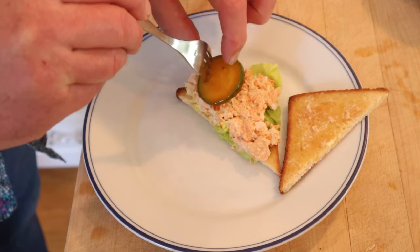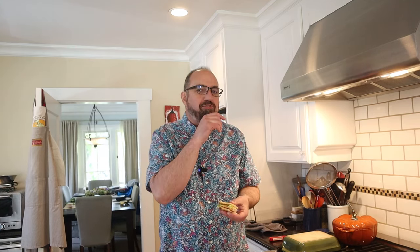I almost forgot our cucumber slices that have been marinating in French dressing. Let's give this salmon and cucumber sandwich a go. It's a little messy. Flavor-wise, not bad. You got that onion, the celery's kind of disappeared, the richness of the mayonnaise, that sweetness from the French dressing, crunch from the cucumber. It's not bad.